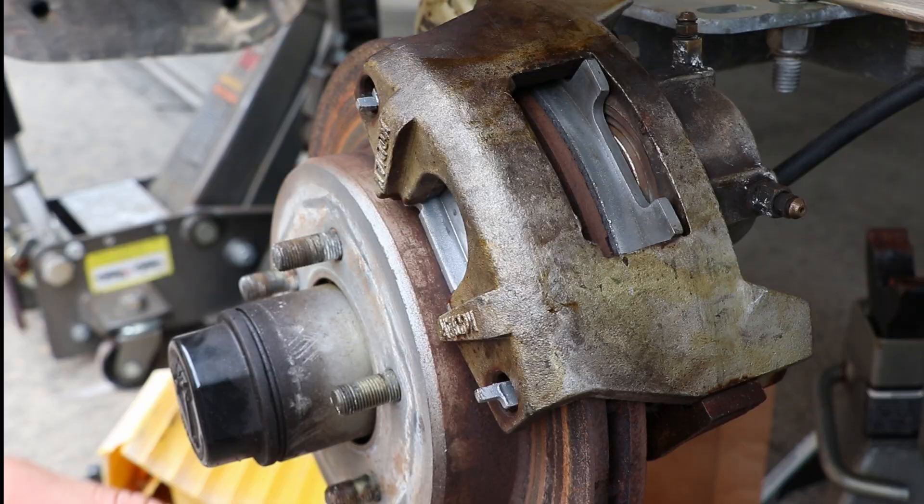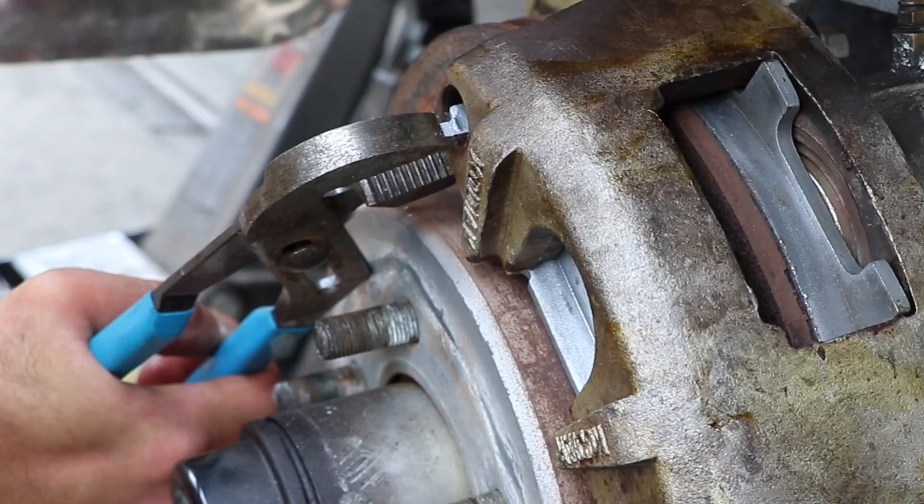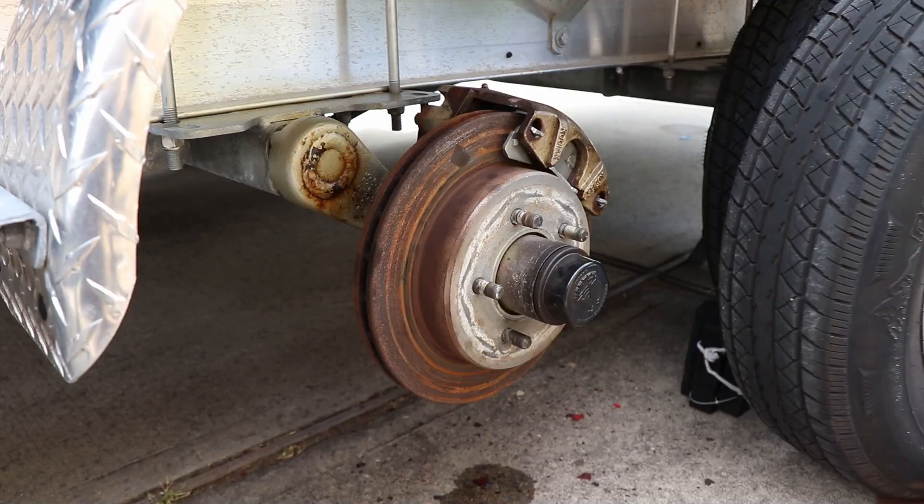Now since these are stainless brake pads, these tabs are not going to bend so easily — so do the best you can.